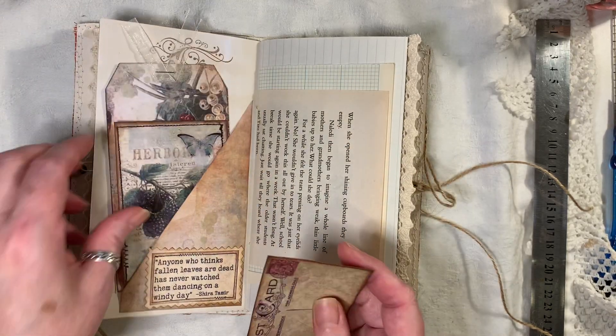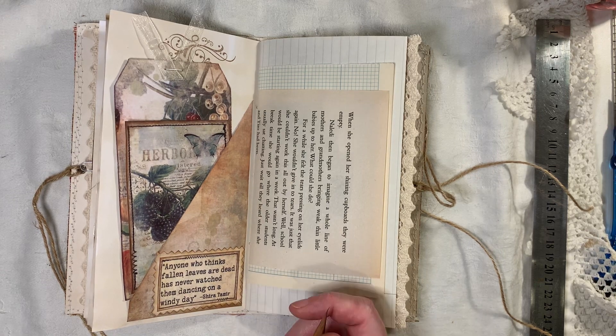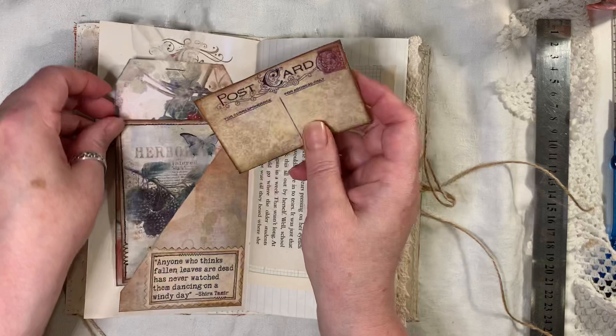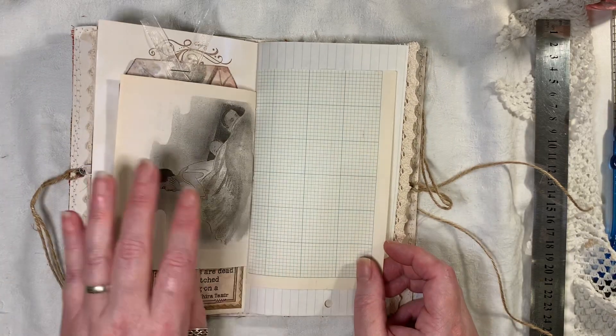Another journal card. There's actually two kits — you've got the Fruits of Autumn and then there's another one called Build It. I think it's Fruits of Autumn Build It. So you get tags and you can build up the layers and stuff, which is a really good idea.